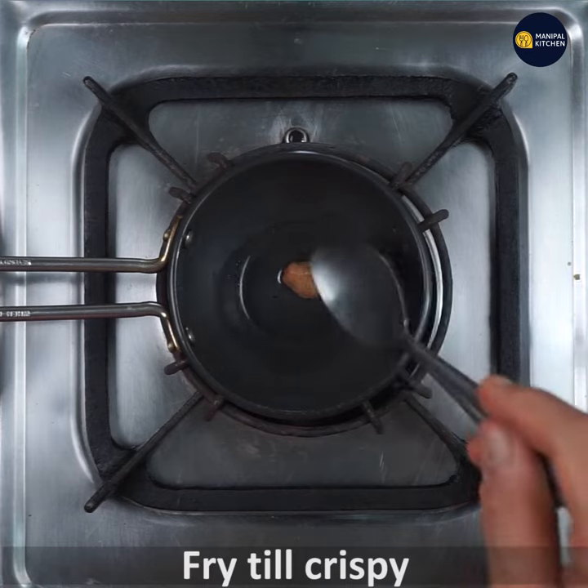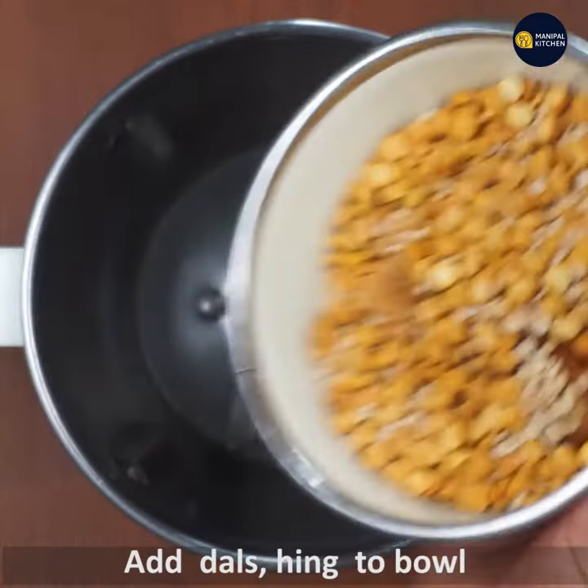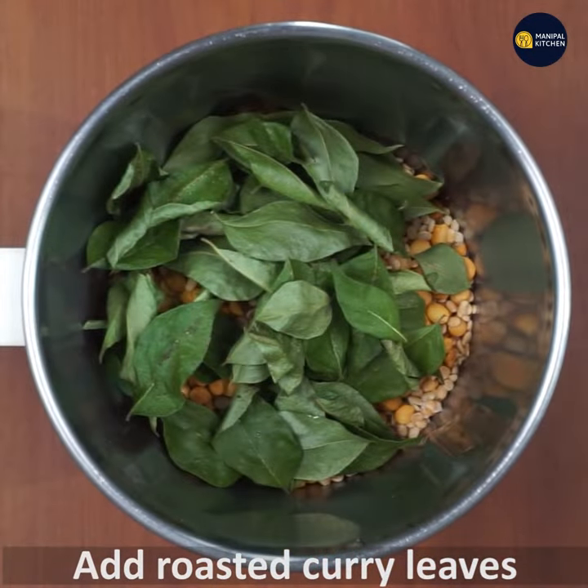If you fry it with a crispy taste — you can fry it in a pan or roast it in a microwave.